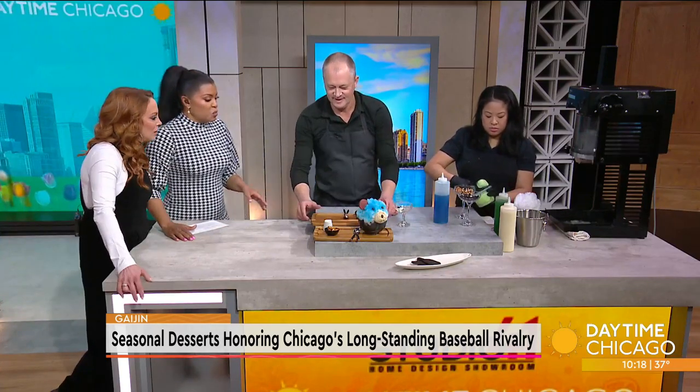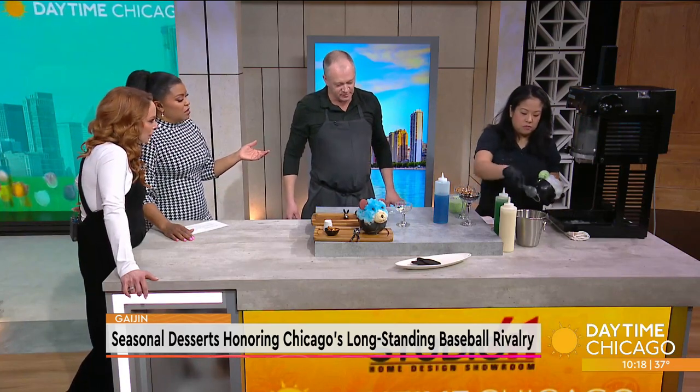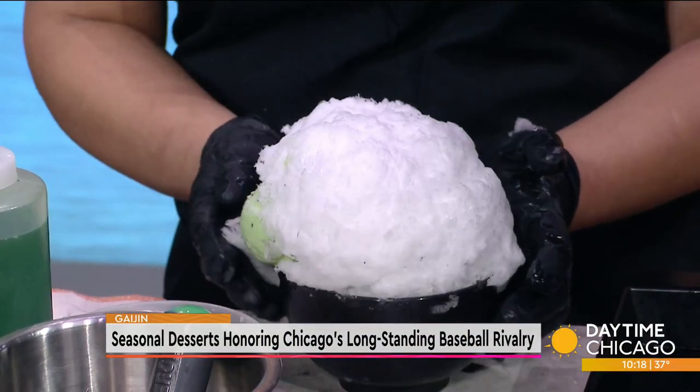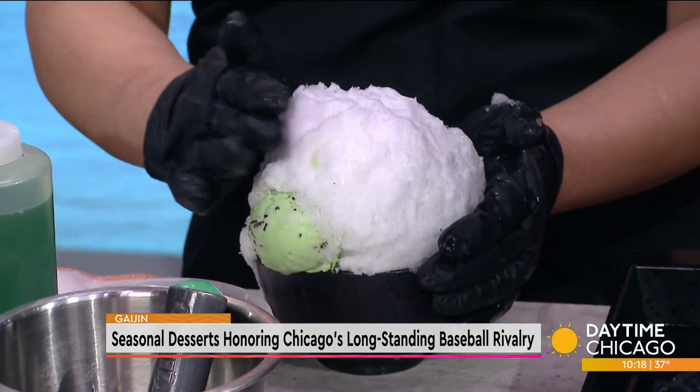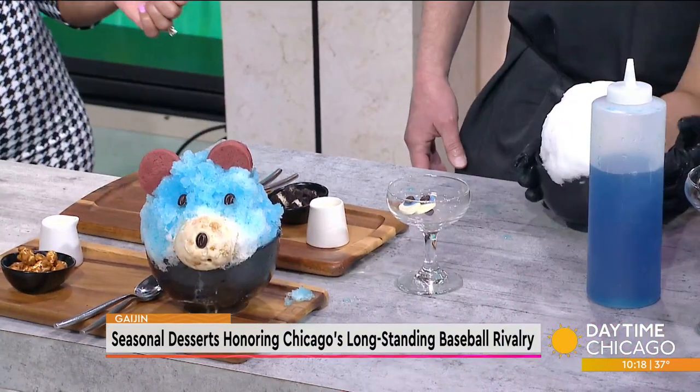Let's talk about Gaijin as well. You guys are a Japanese restaurant that specializes in okonomiyaki. Okonomiyaki means 'how you like it' and yaki means grilled - so it's a savory cabbage pancake. We offer both the Osaka style, which is the OG style with everything mixed together that you can customize, and the Hiroshima style, which has the same ingredients but layered with the addition of noodles.